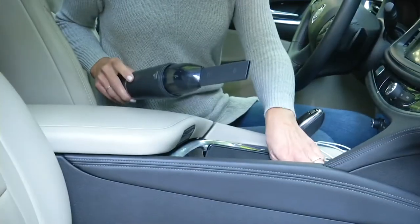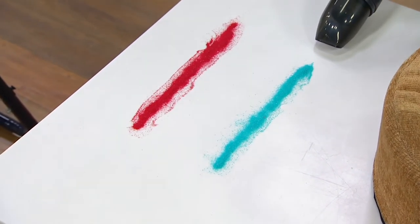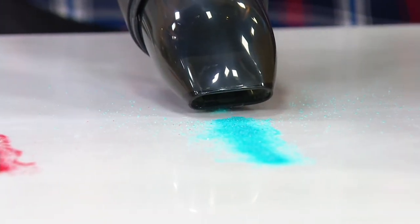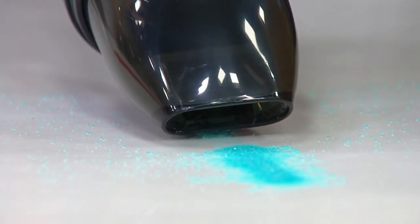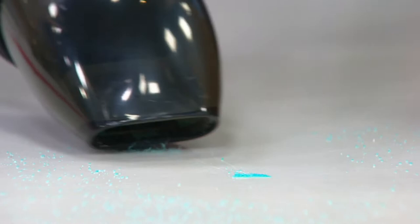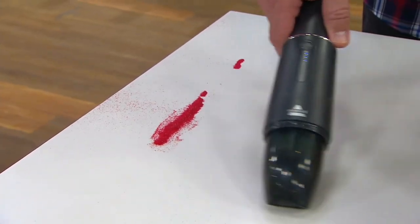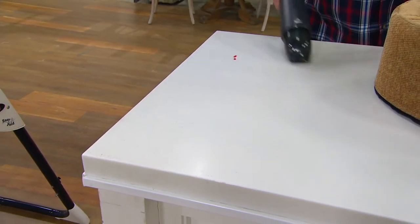On the table here I've got some turquoise sand. I'm going to turn on the Bissell and show you just how incredibly powerful and effective this is. It's pulling that sand into the vacuum before I even get over top of it — it's that strong. Look how it's just going in and really getting after all the sand, all the mess. Here's the residual, because no matter how hard we try to pour it in a straight line, we always get a little bit on the table.